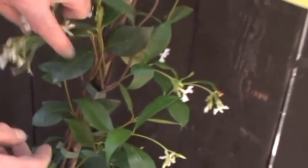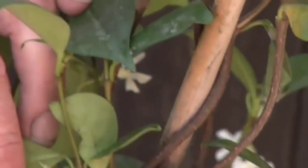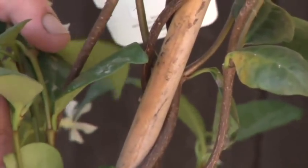Next is the Trachelospermum. You can see quite readily how this one climbs because you can see it's climbing around the cane. So this is what we refer to as a twining climber — this needs something to twine around. Again, you'll need canes, wire, or trellis for this one to climb.